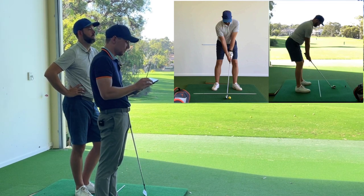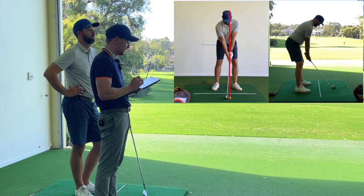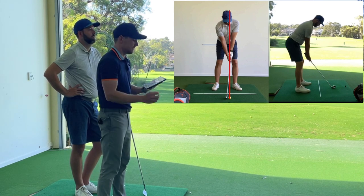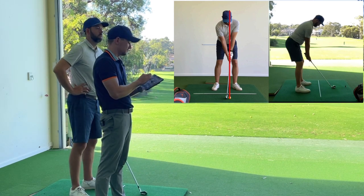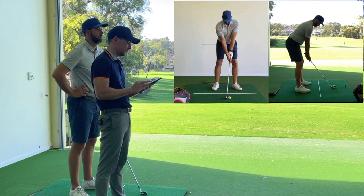Ideally what we would look at — ball position is fine — we would like to see your left ear on that line. So as you set up to the golf ball, you would have a slight amount of tilt to your right side. So this right shoulder gets closer to the right hip, and that would add that tilt from there.